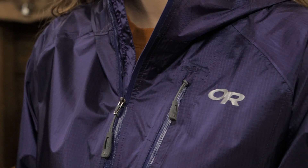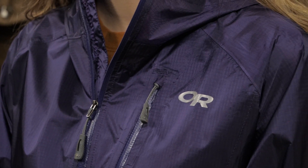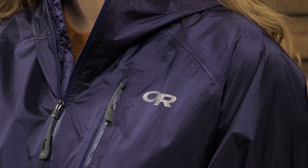This is the Outdoor Research Women's Helium II jacket. With a sleek, streamlined silhouette and smart ultralight material choices, this jacket is an ideal solution for folks that aren't comfortable in bulky, more traditional rain gear. At just 5.5 ounces, the Helium II is a great addition to your kit that won't hurt your base weight.